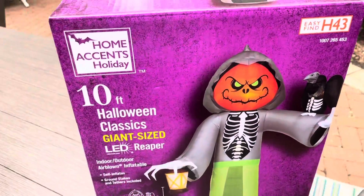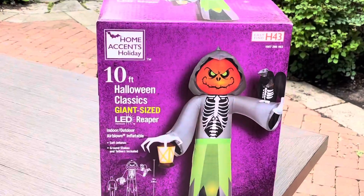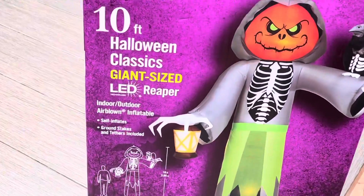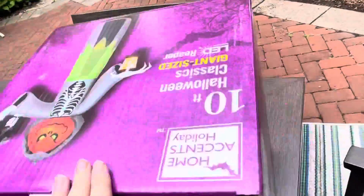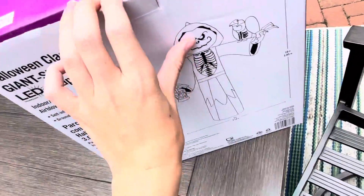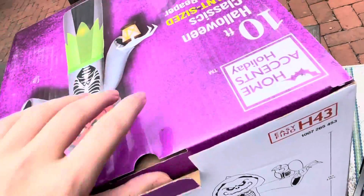Hello everybody and welcome back to another video. This video will be on the 10-foot tall pumpkin reaper — or I guess just reaper, it's mostly a pumpkin reaper. Anyways, let's open this thing up. This will be in stores, as you can see — easy, fun. It will probably be on display as well. This thing is at Home Depot for $100.